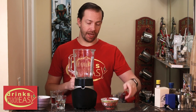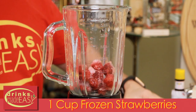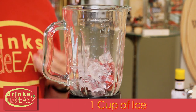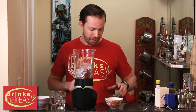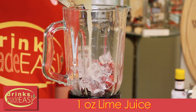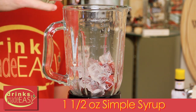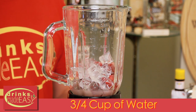To build your virgin strawberry daiquiri, you'll start with one cup of frozen strawberries. Next, you'll add one cup of ice. You can use fresh strawberries if you have them, but frozen strawberries are available all year long. Add one ounce of fresh lime juice, one and a half ounces of simple syrup, and three quarters of a cup of water.